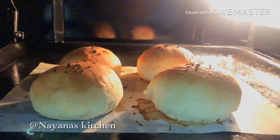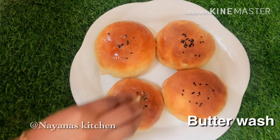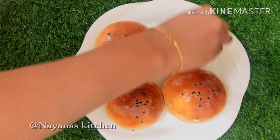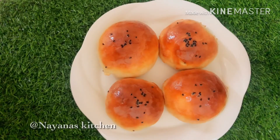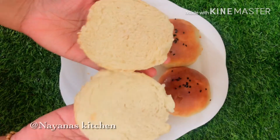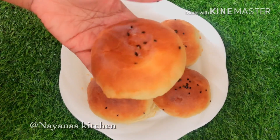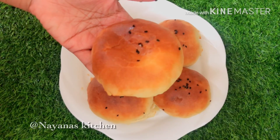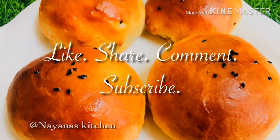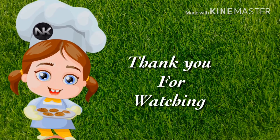The bun is ready. Add a little bit of butter, add the sweet bun and try it from the bakery. Add a little bit of butter — that's why we do it. Please like, share, comment and subscribe to our channel. Bye-bye.